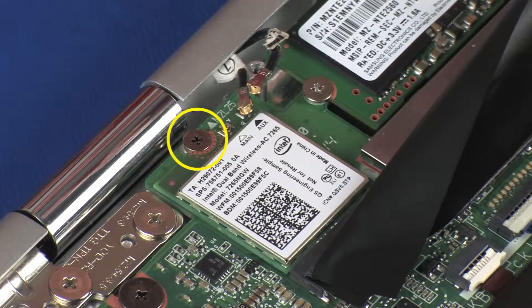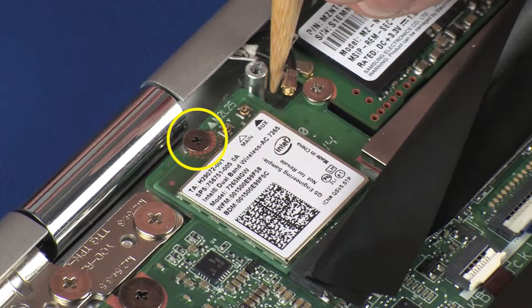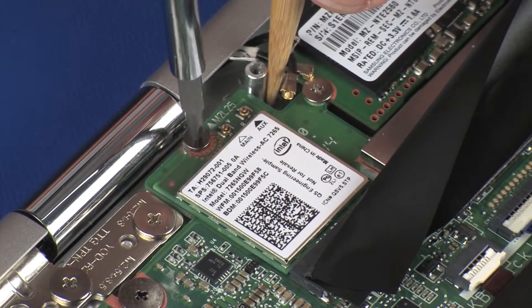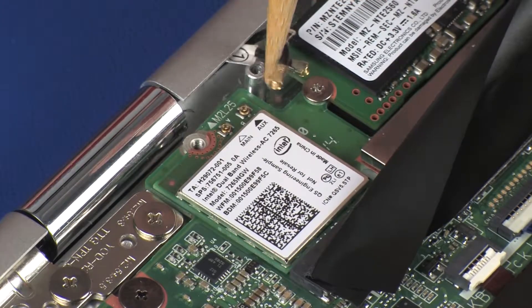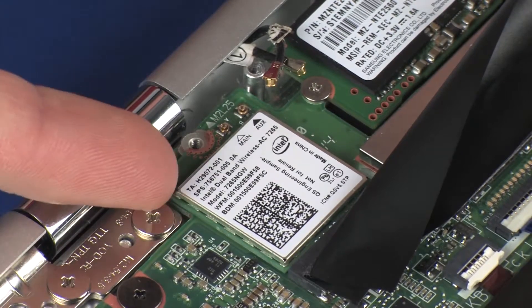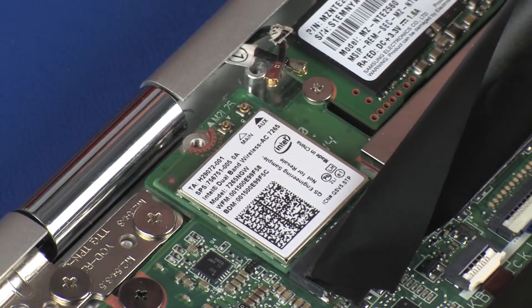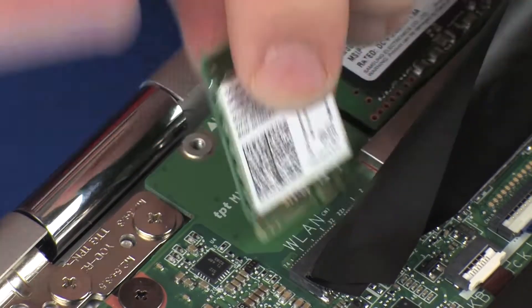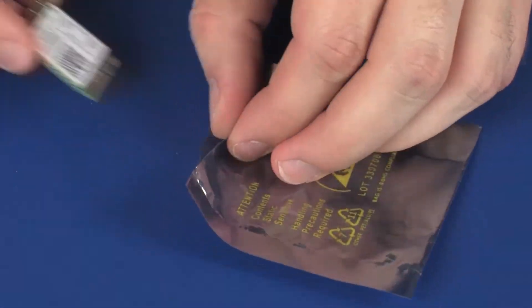Remove the 2 mm P1 Phillips-head screw that secures the wireless module to the system board. Grasp the wireless module by the edges and pull gently to remove it. Remove the wireless module and place it in a static dissipative bag.